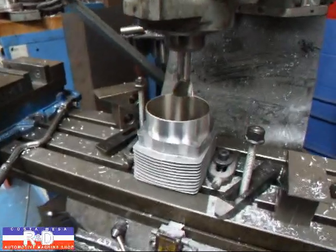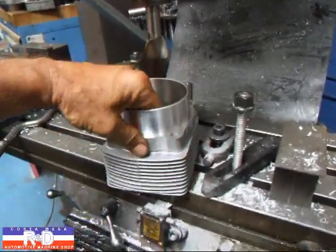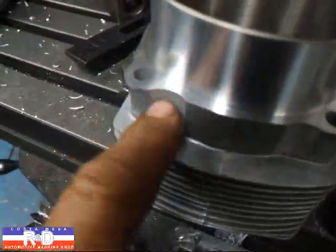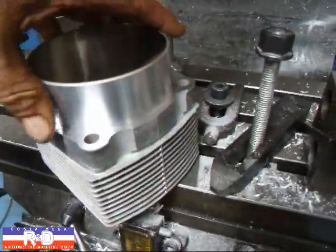Hi, it's Channel Coach Tomase R&D. Today we have a set of barrels in here out of a Porsche and we have to relieve this area right here so that it'll clear the nut and the bolt for the studs, and we have to do this on both sides.